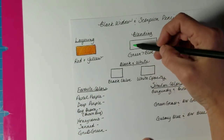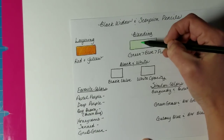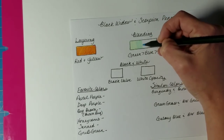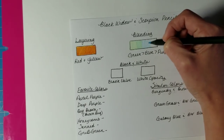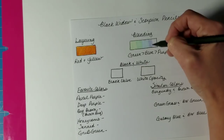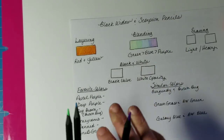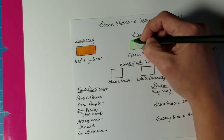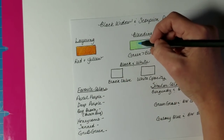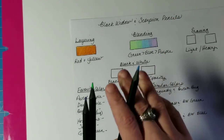I'll start at this side of the paper with very light pressure and begin with the green, bringing it out about a third to almost halfway. Then I'll take the blue, overlapping the green just a little, and pull it out to about two-thirds of the way. Then I'll take the purple and bring that down as well — just so I have my colors placed properly. Then I'll repeat everything one more time with light pressure.